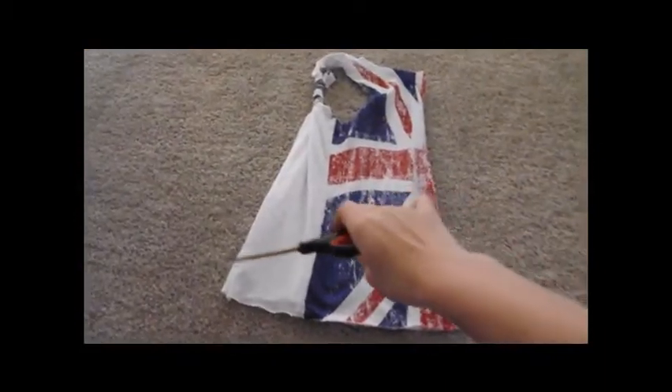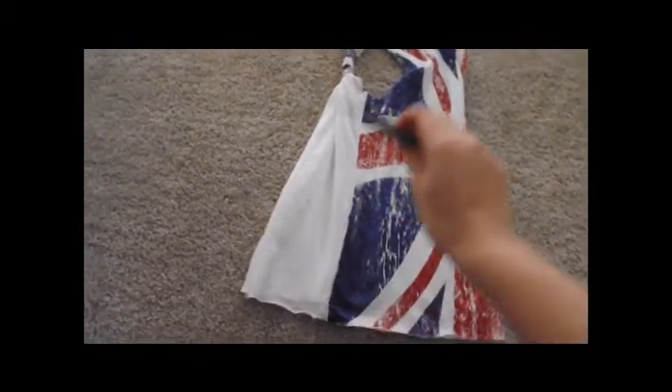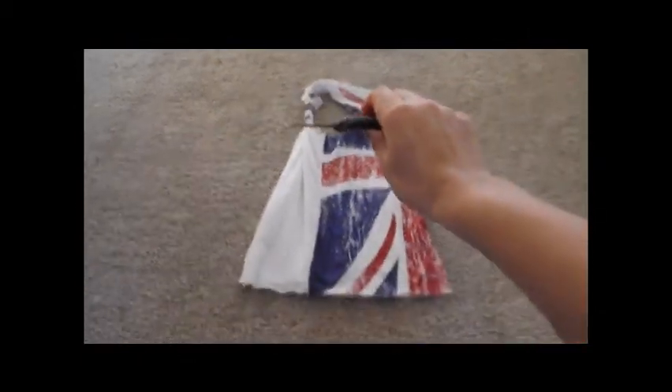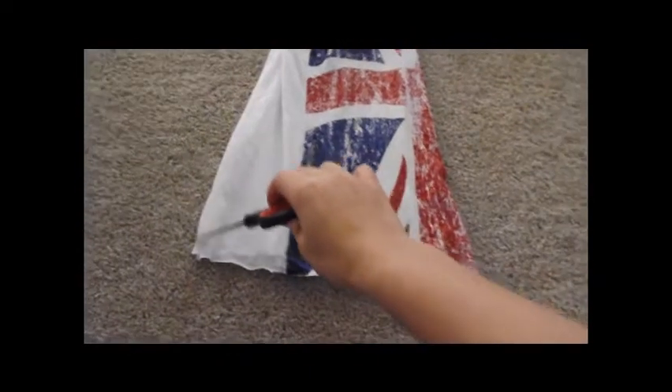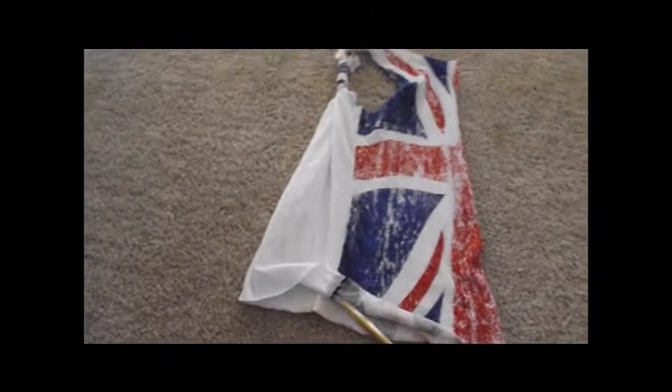Just tie it at the top and wrap it up and back down. The last step is to cut at an angle. Turn your t-shirt on its side, then cut at an angle on the back side — where the ties are. You're going to cut from here upward, so it's shorter in the front and longer in the back.